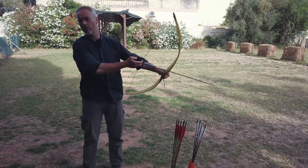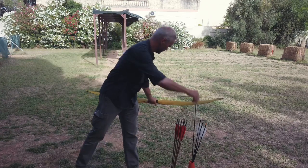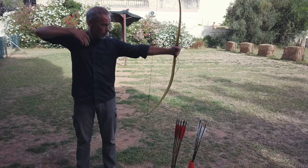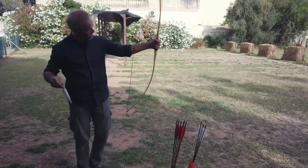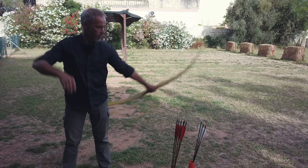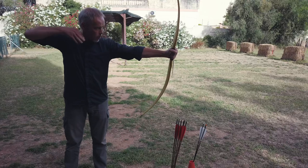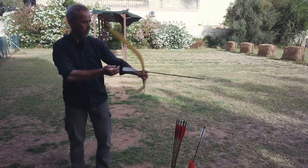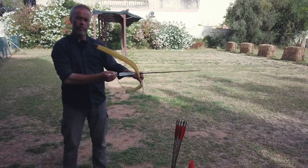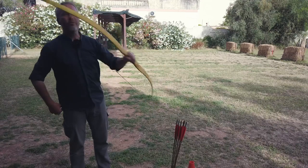It goes there where you point. Seven inches brace height, so you need to adjust your arm a bit. You feel it a bit, but it shoots nice. Don't hold it too tight. Two fingers work too.